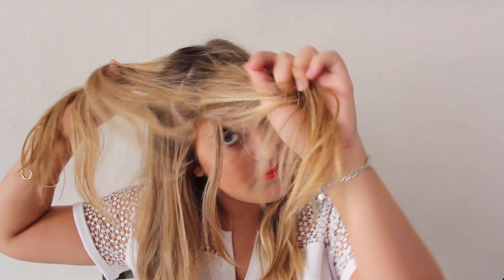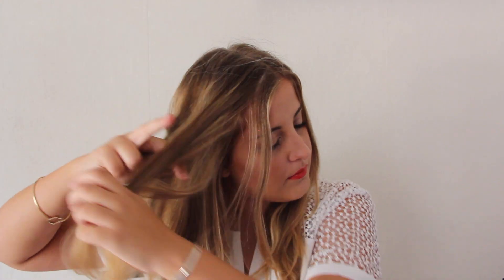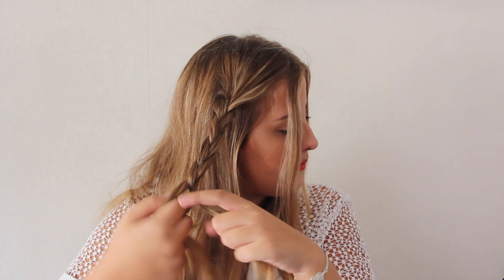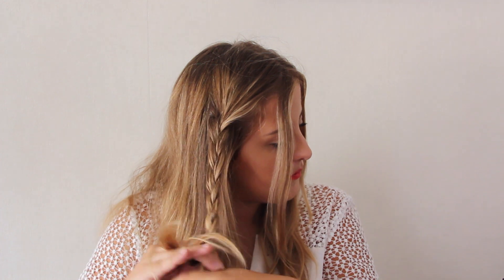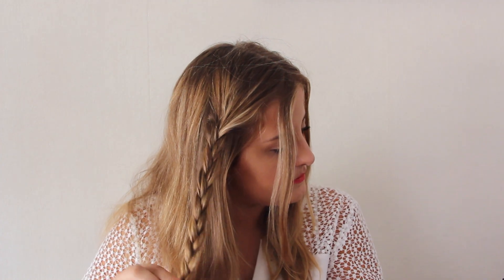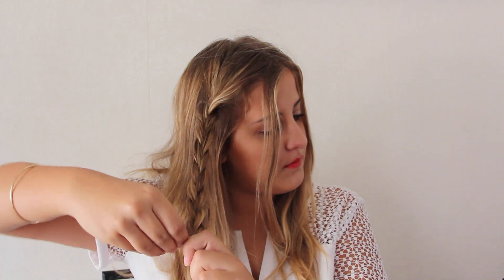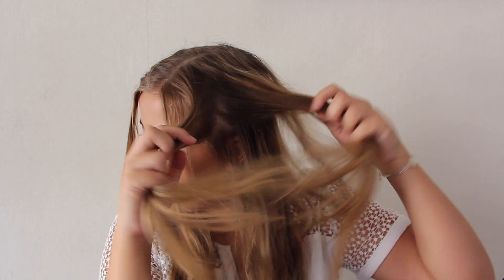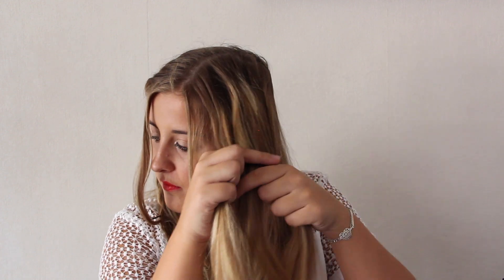For the last hairstyle, you do exactly the same thing as the braid ponytail, but you just take a bigger piece of hair from the side of your head. You braid it the way you want, then put it on the back of your head and secure it with bobby pins. And that's the end of this hairstyle — extremely simple and extremely fast.